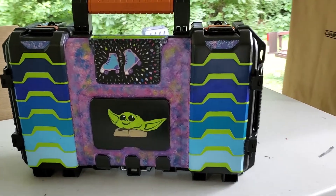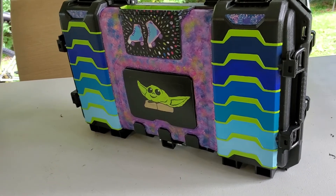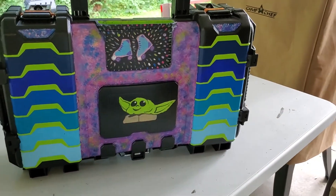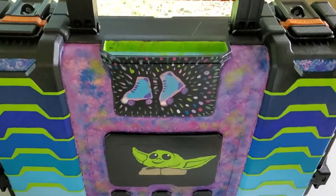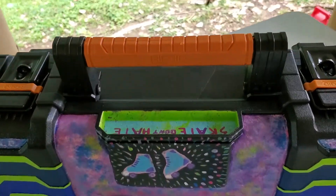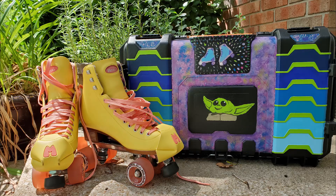And here it is all dry and done and ready to go skating. If the painting becomes scratched up and damaged, or if I just decide I want to change it, it won't be that hard to clean it all off and start over again. For now I love my little skate box. Soon I'm going to decorate the bottom — when I do, I will let you see how it goes. If you've decorated your own skate box, find me on Instagram. I would really like to see it. Thanks, see you next time, bye bye.